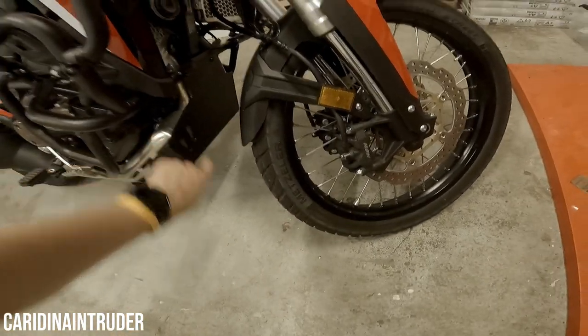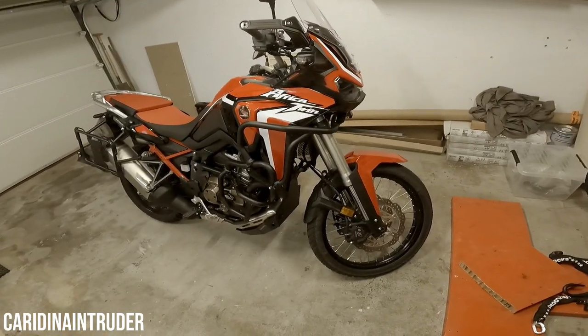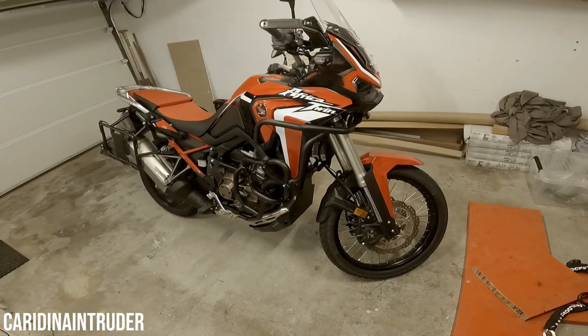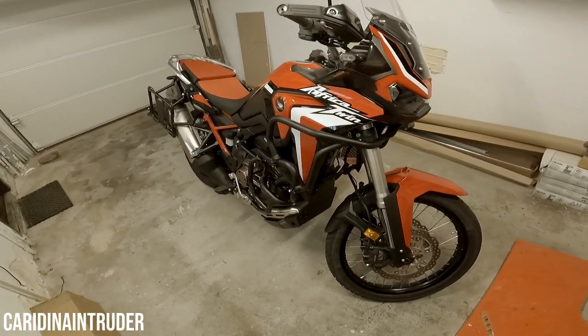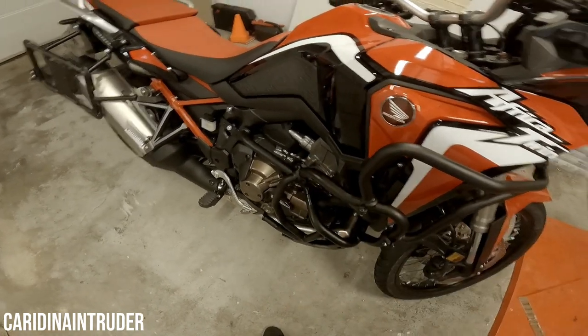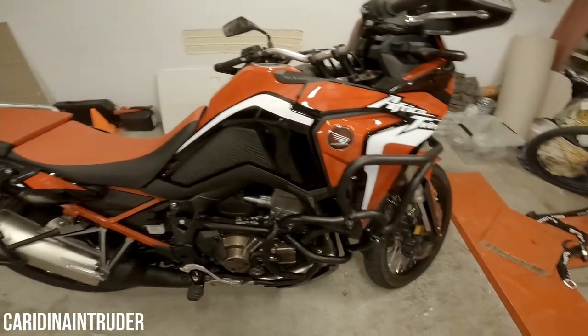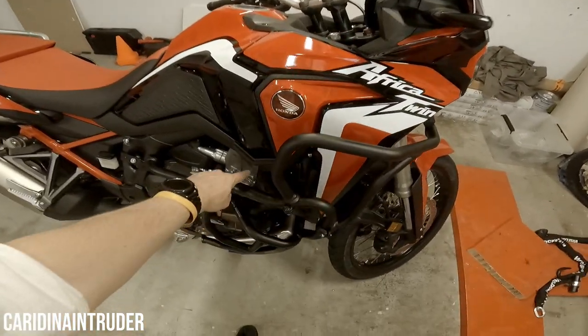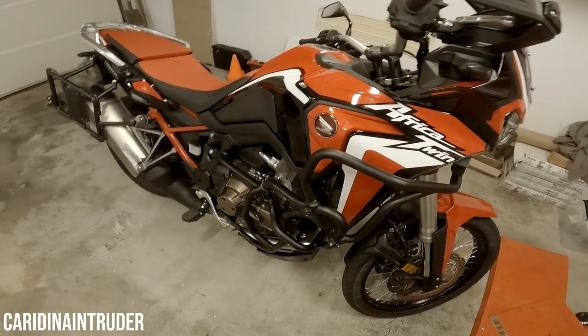Because I got a complete package from Outback Motortek, I also have a skid plate for protection during off-road riding — to make sure nothing gets damaged, or if something does, it's the skid plate. There's also a deflector on both sides of the motorcycle for a little more wind protection for your legs.